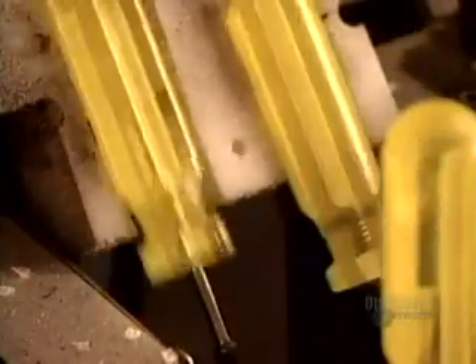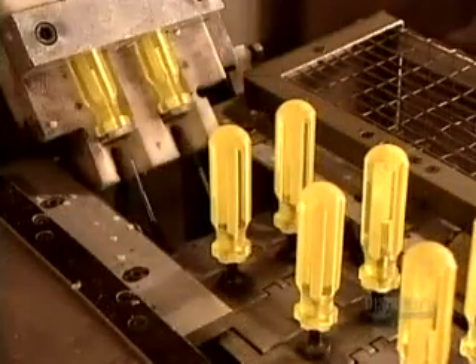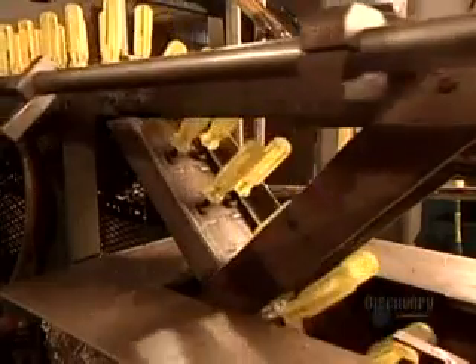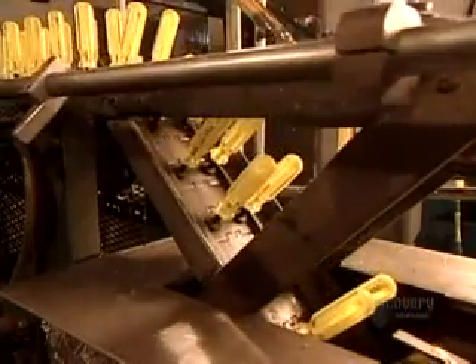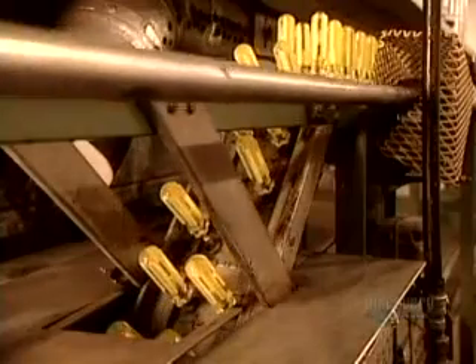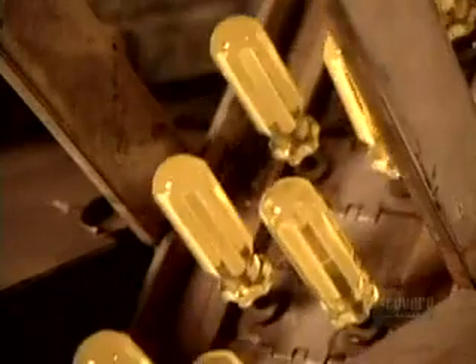Now the handles travel to their next stop, the dipping machine. Acetate becomes dull and opaque when cut, so the machine dips them in acetone, a chemical solvent. This brings back their translucence and shine. It also removes any acetate shavings stuck to the ends. Here's what the handles look like before the acetone bath — and here's what they look like after.